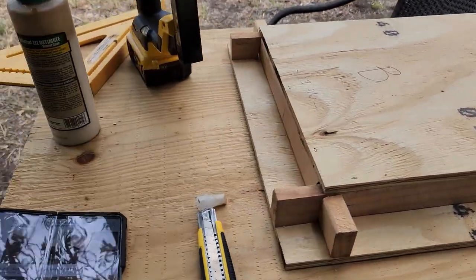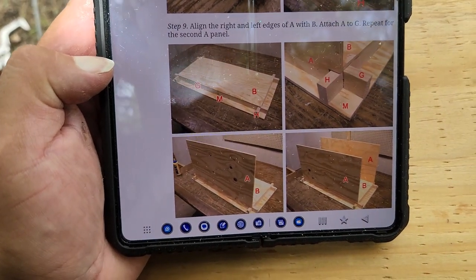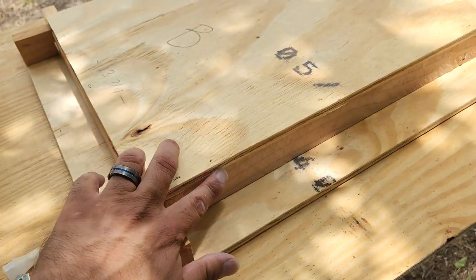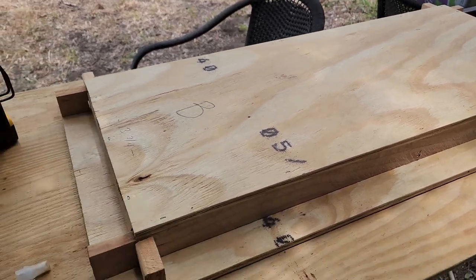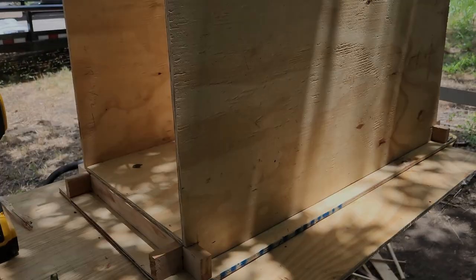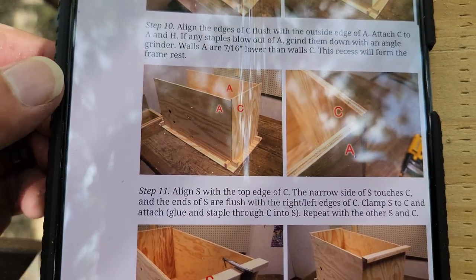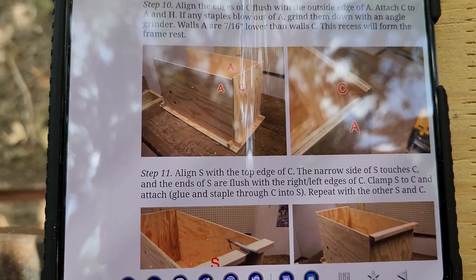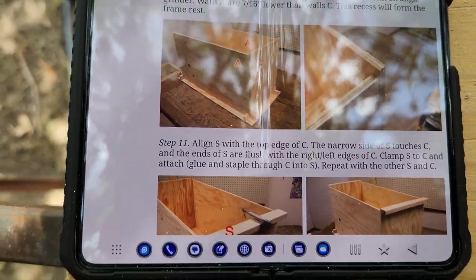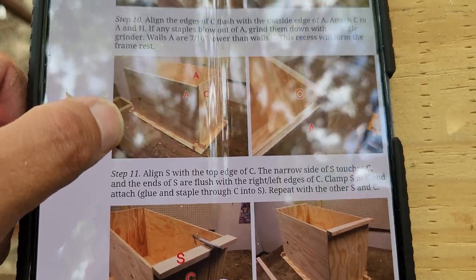It's all stapled. Now we're on step nine — I need two A pieces, one on each side. I'll put some glue on and attach both pieces. After that, the next step is attaching C on both sides — C is supposed to sit higher than A. Then we'll move to step eleven.